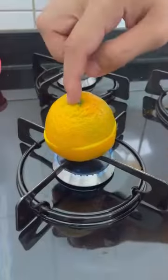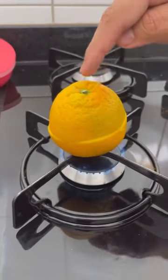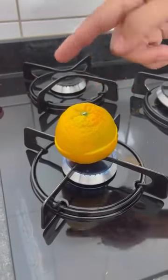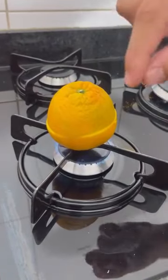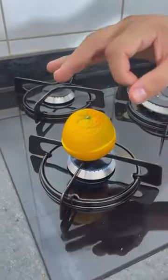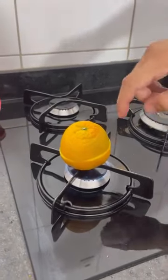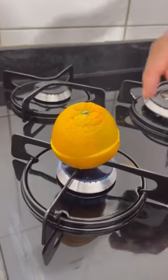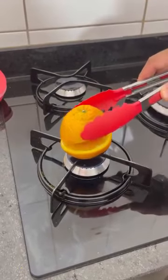Soon the orange will start to boil. This tip is ready in minutes — it's super quick. Now place the other half of the orange. All the substances in the orange, turmeric, and salt will bring several benefits. It's rich in antioxidants and is also an anti-inflammatory. It's also a great bronchodilator, helping those who suffer from asthma, bronchitis, and colds.